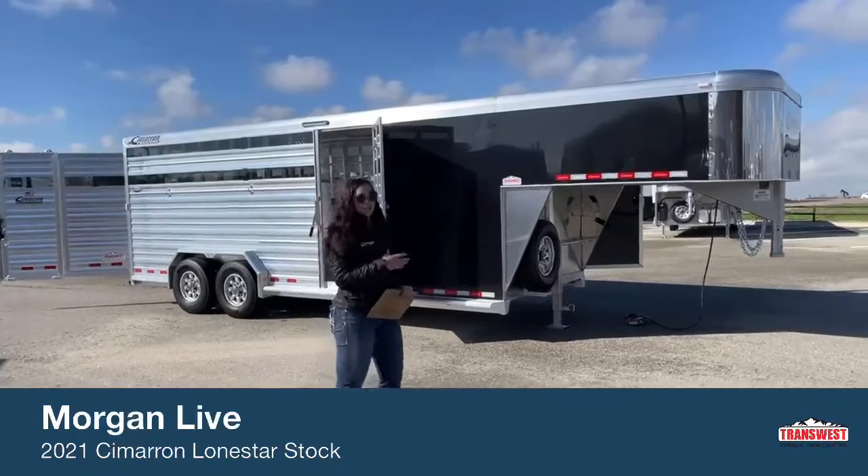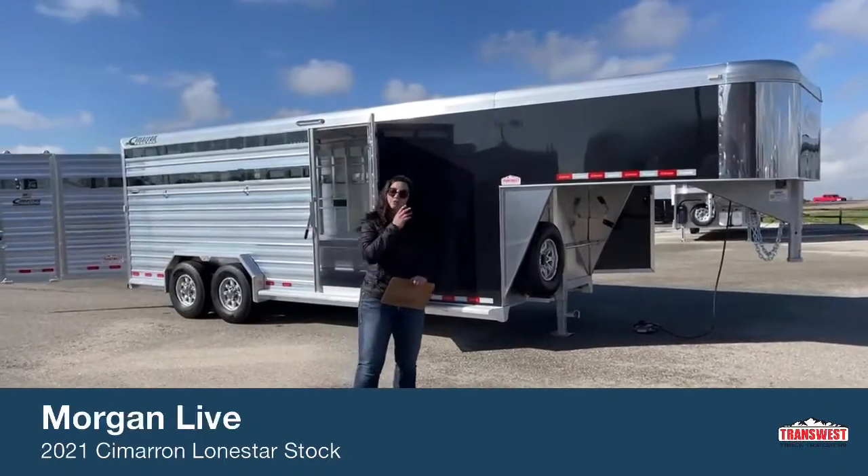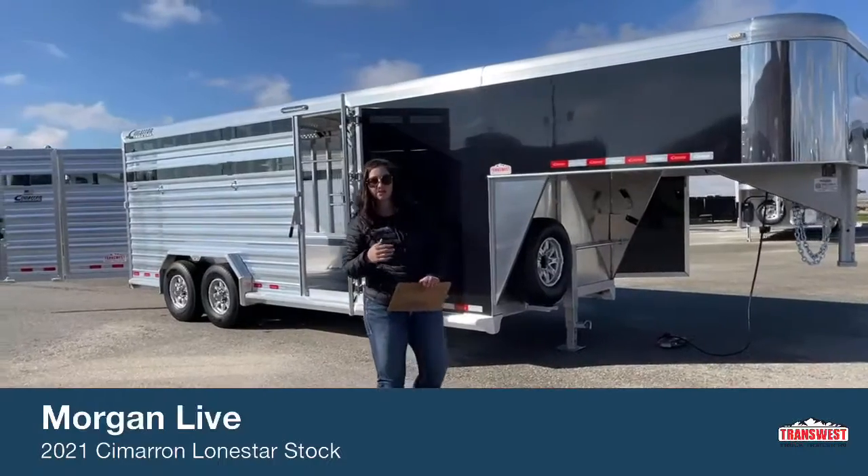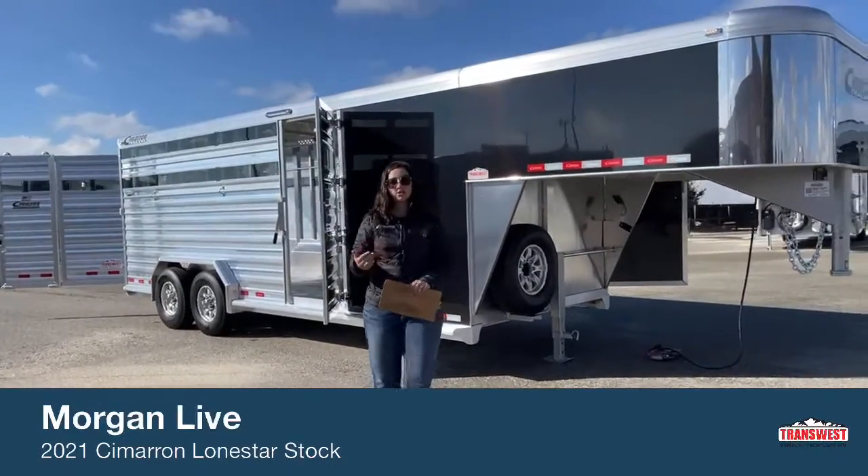It's a 2021 Cimarron Lone Star Stock Combo. These customers are going to be using it multi-use, so they have bulls that they're going to be hauling, and then horses as well.